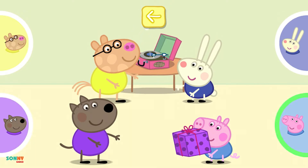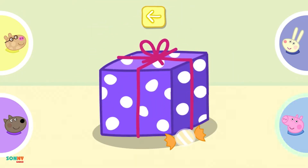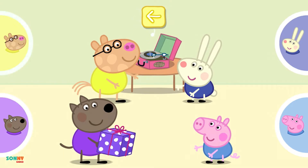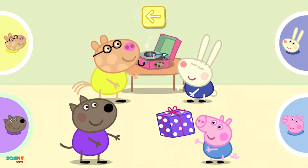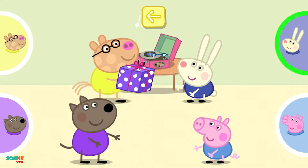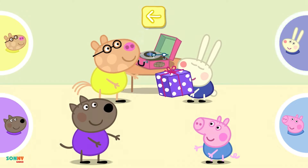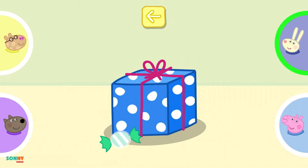Oh, the music has stopped. Touch the parcel to unwrap it. Bad luck! More wrapping! Keep on playing. Oh, the music has stopped. Touch the parcel to unwrap it. Bad luck! More wrapping! Keep on playing.